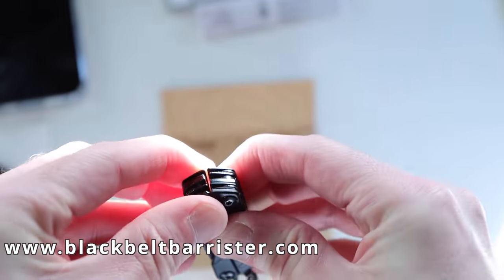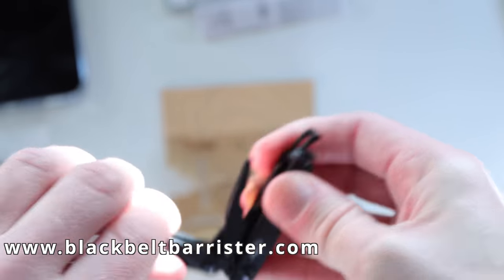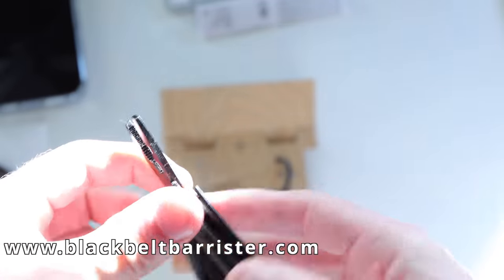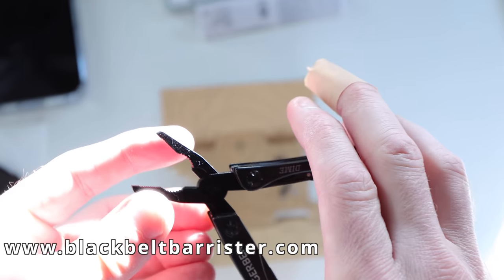But aside from that, this really is a micro tool — very tiny, very sturdy, very solid. So let's open it up and see what we have. I feel the spring immediately, so we have spring-loaded pliers, which seem like they'll be very useful for such a tiny little thing.